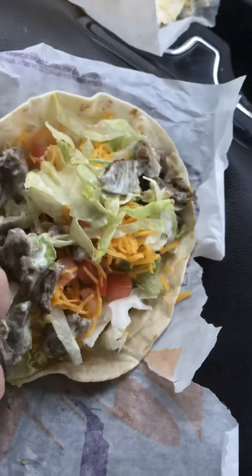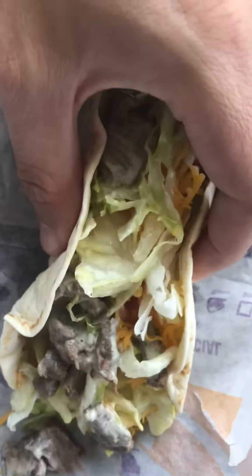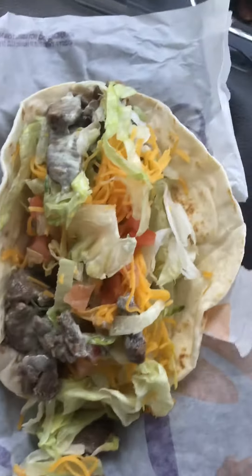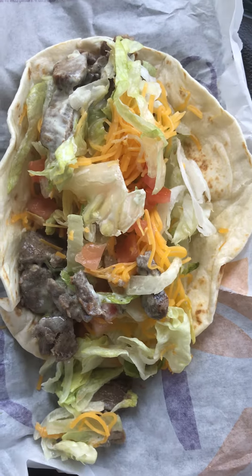And now that I have put it all together, I've got a pretty awesome $3 steak potato soft taco. Look at this thing, it's full — barely holding anything in this taco. I felt the need to share this with everybody. So go out to Taco Bell and enjoy yourself a $3 super taco.